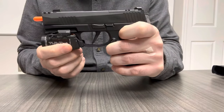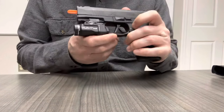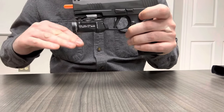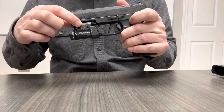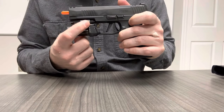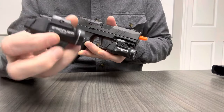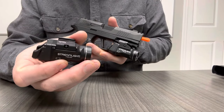It will not fit properly in our X Macro Ember Holster, because that extra gap means the light sits lower, and the different rail clamp means the retention notch in the holster is going to interact with it completely differently than it would with the 1913 version.